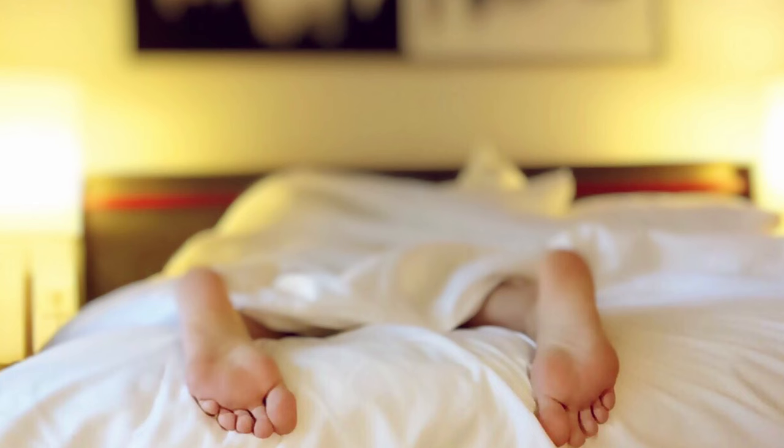Those who are always home — perhaps smart workers or housewives — may prefer to have a constant temperature. On the other hand, if you are away all day long, it might be better to turn it on when needed and adjust the temperature accordingly. All bearing in mind that for an excellent restful sleep, the temperature should be around 16 degrees. You have the duvet anyway.